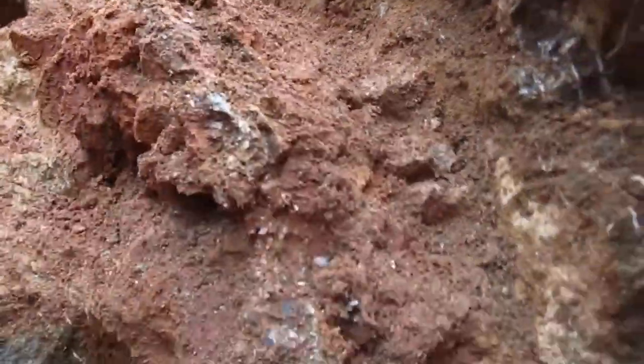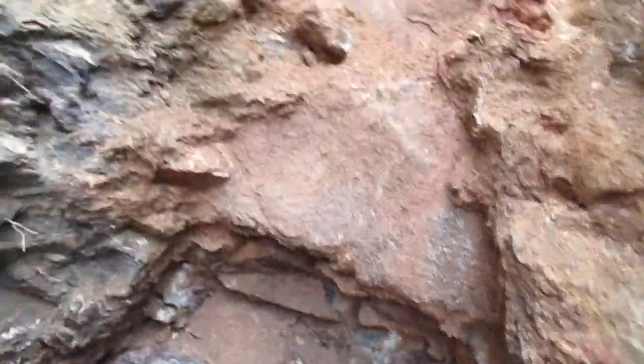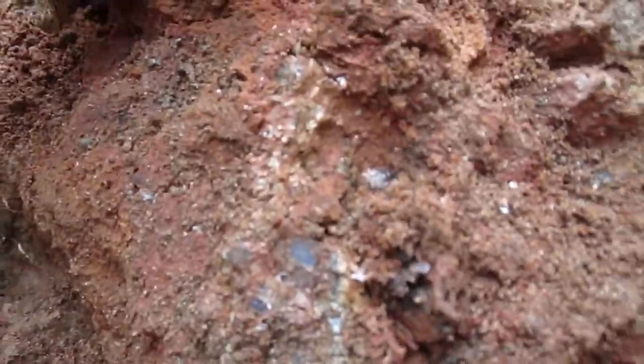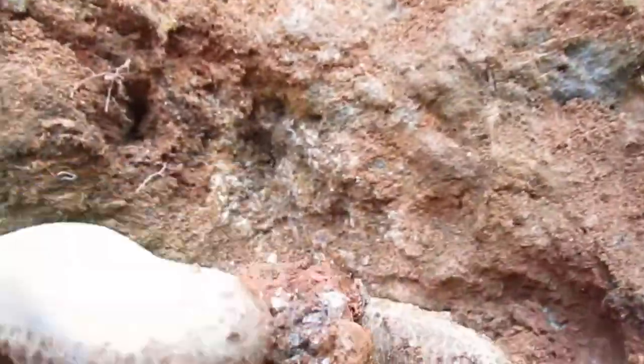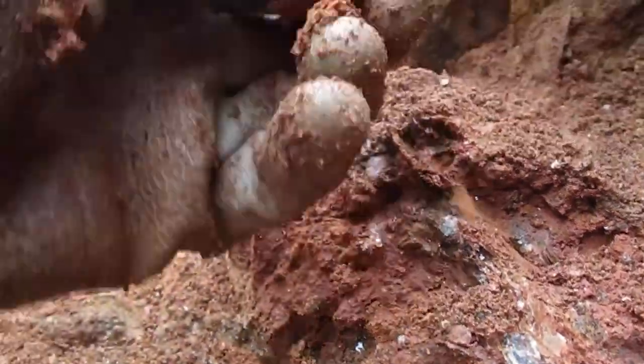The quartz vein runs up through here. At the top here, what I'd like to do is knock this down into a bucket — I'll show you the process of collecting. There is actual quartz in this. You can see all the mica and you can see the vein. You want to save all of this because you never know what's going to pop up in it. See how that vein just goes in a nice line? The mica is getting a little bit larger up here, and you can see some quartz.